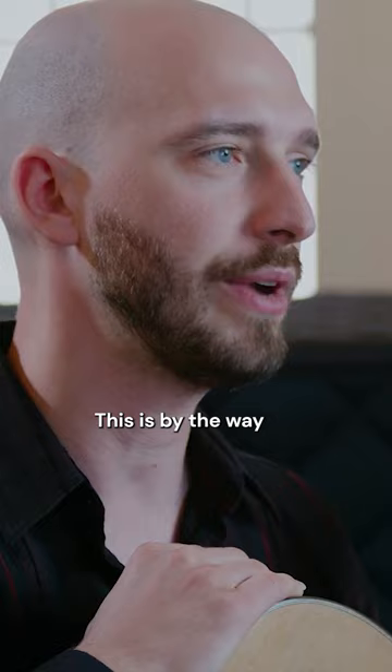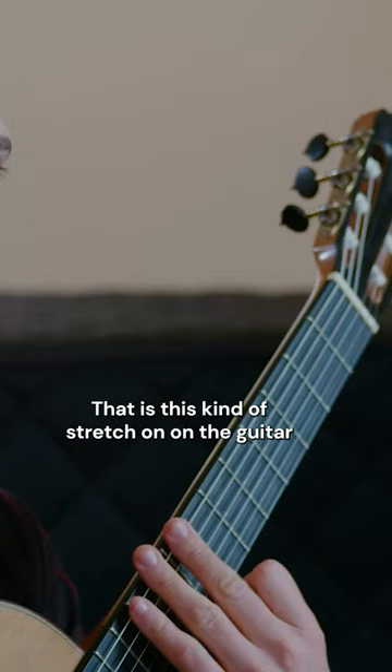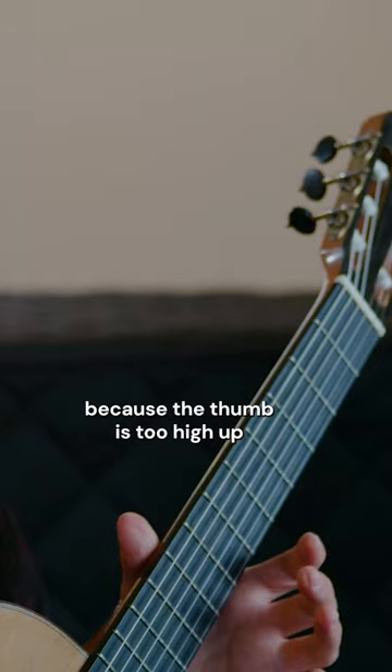This is, by the way, the number one reason why people complain that they cannot do vertical stretches — this kind of stretch on the guitar. It's almost universally because the thumb is too high up.